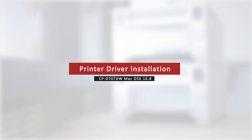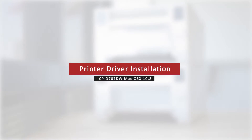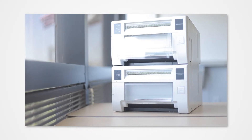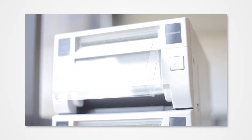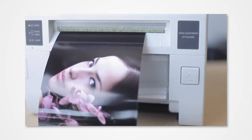Welcome to the Mitsubishi installation series. We will cover how to install the D707 driver on Mac OSX 10.8 Mountain Lion. Proper installation of the driver allows your Mac to detect the connected printer. Version 10.8 requires only a few simple steps to complete the installation. Failure to properly install the driver could prevent your printer from properly connecting to your Apple Mac.